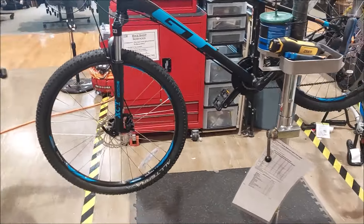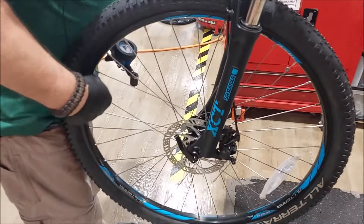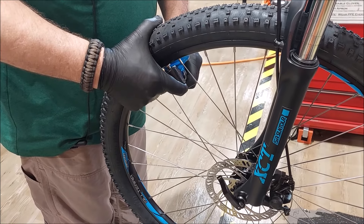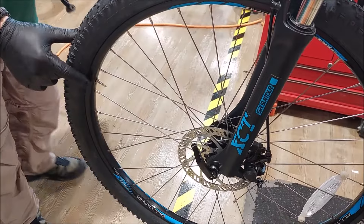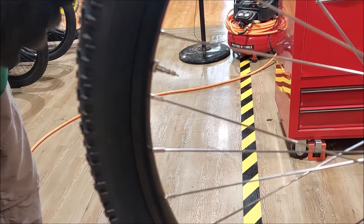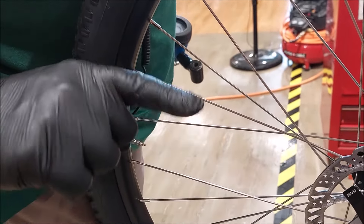The maximum PSI on these tires is 55; I recommend running them at about 50. They were real low, but now they're topped off. There's a retention collar and the actual Presta valve — when you put air in, it swells the inner tube and forces the valve towards center. Make sure that collar is snug because if the valve wiggles while riding, a little air will come out each revolution.